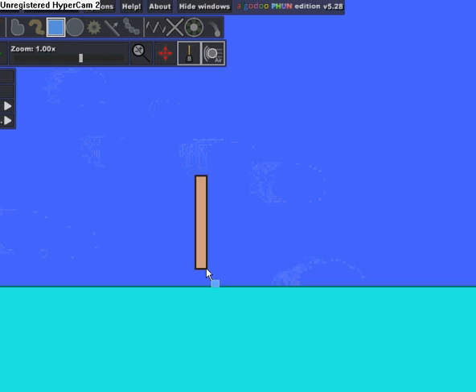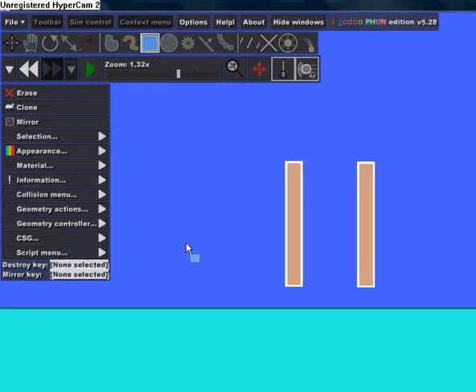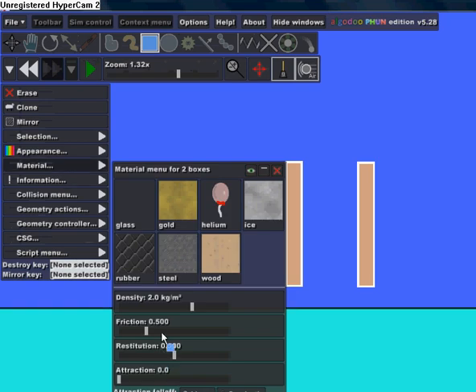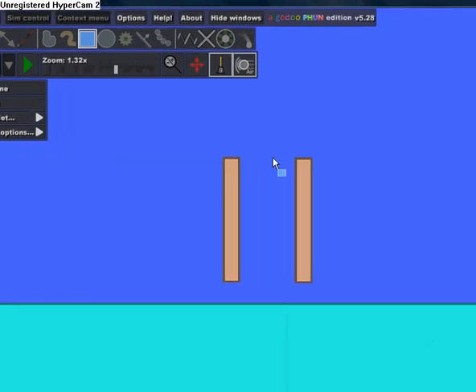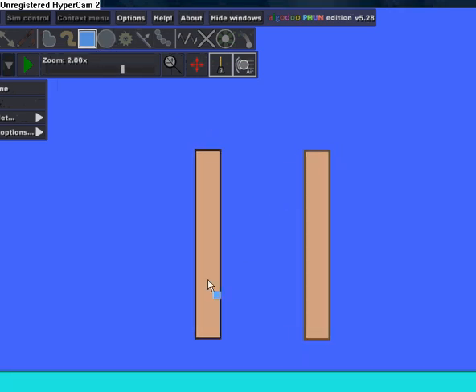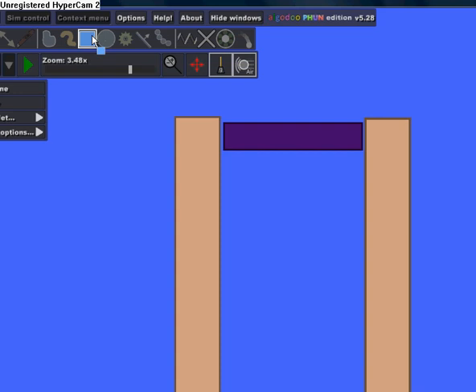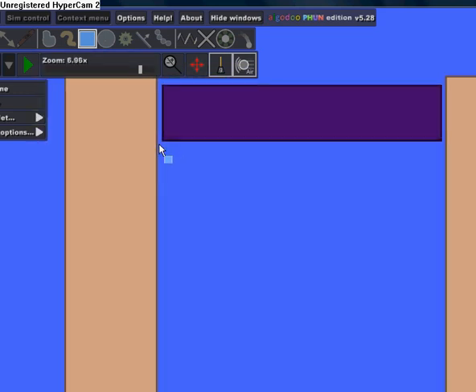You want to start off with these two rectangles about this big, and under Material you want to make the friction zero on both of them. Then after that you want to put a rectangle that goes between these about this big, and then another rectangle that goes under it about this big. You don't want to make it too thick.